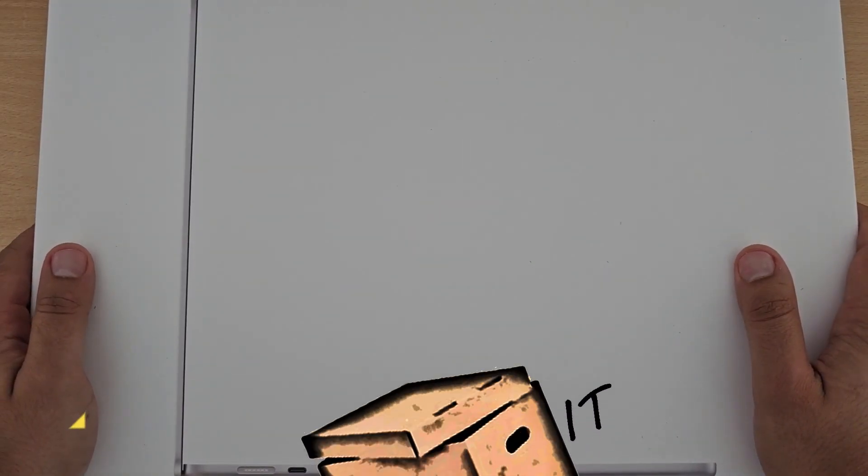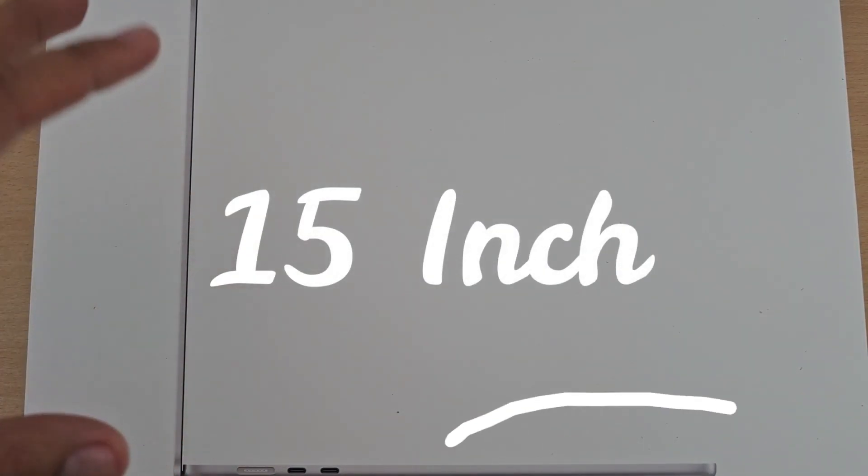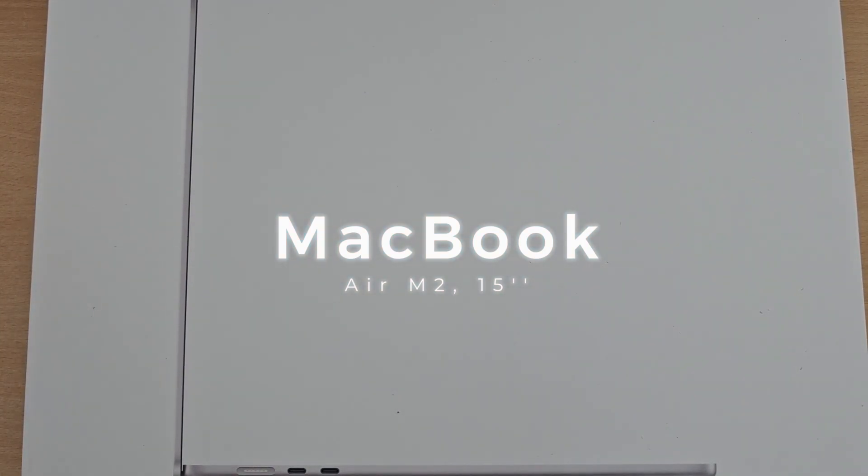Hello and welcome back to another episode of Unbox It. I am Divesh and you can see that I have a MacBook — this is a MacBook M2 Air which is 15 inch, just like I promised. So we are going to do this unboxing, so without wasting any more of your time, let's unbox it.